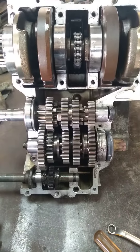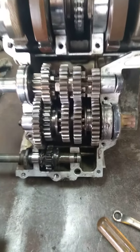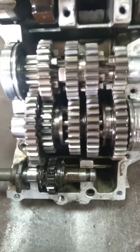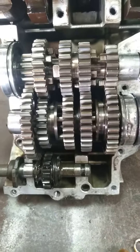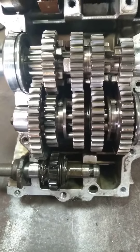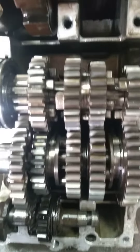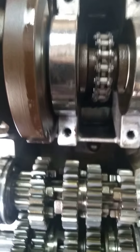I got the bottom off without too much dramas, and everything in there — the gears, the selector (well the selector is up above there), the dogs on the gears and the gears themselves and the kickstarter — that all looks really clean. Even the bottom of the engine looks clean.